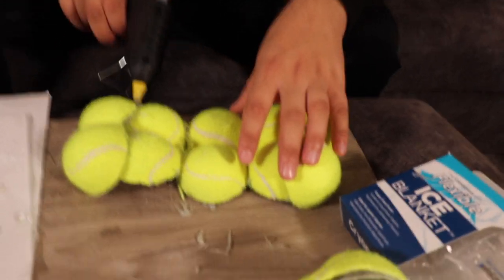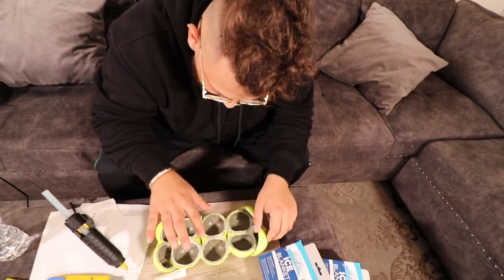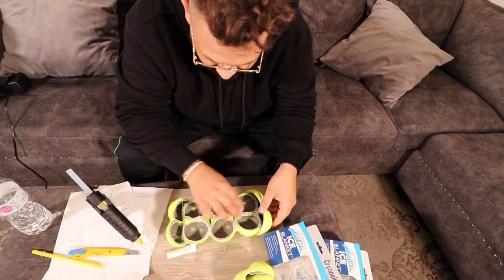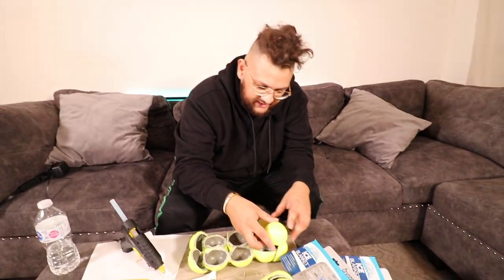Holy crap, that was hot. I'm going to have to make it strong. We are getting there. It burns but it's satisfying.